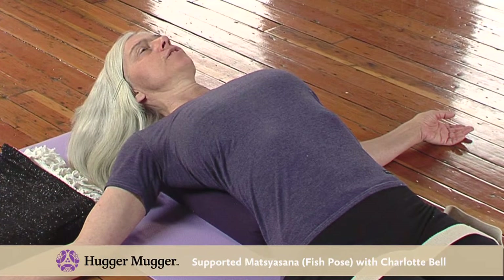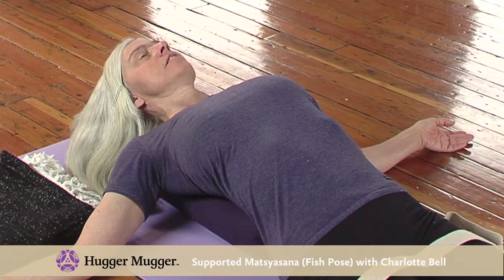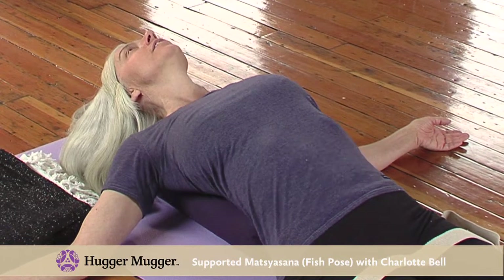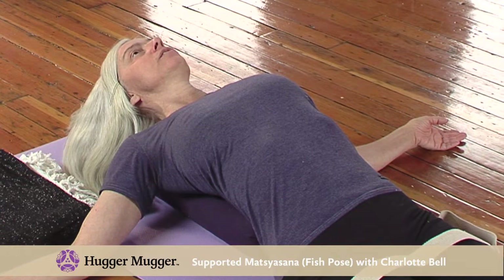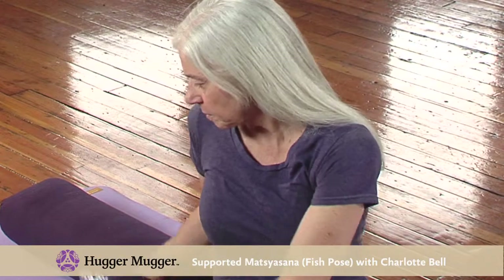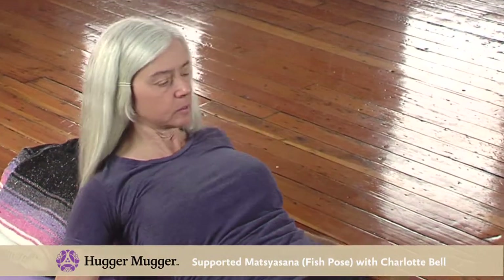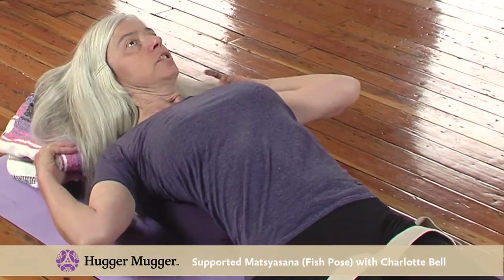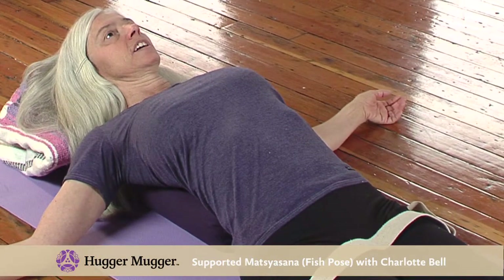In this position, you want to have your forehead and your chin at the same level. If your head is tilting back with your chin higher than your forehead, your neck is going to get cranky really fast. What you can do is take a blanket and place it over the bolster so that the edge of the blanket is touching the tops of your shoulders, and rest your head on the blanket.